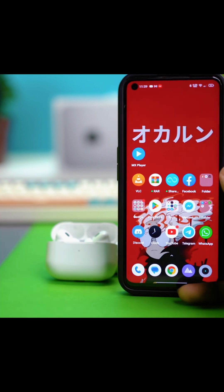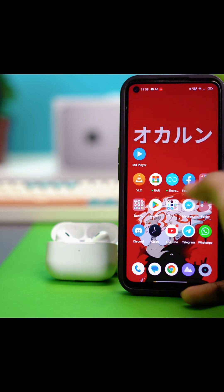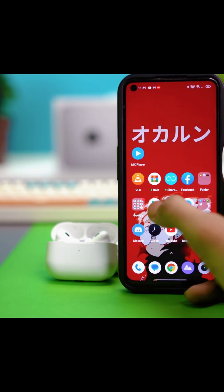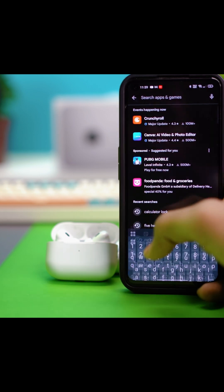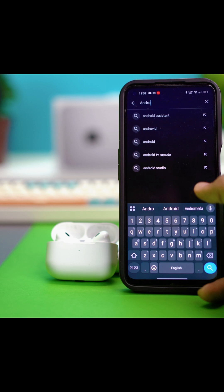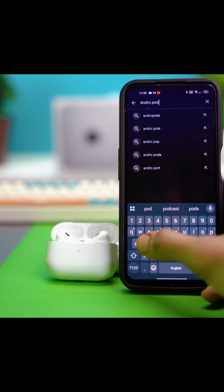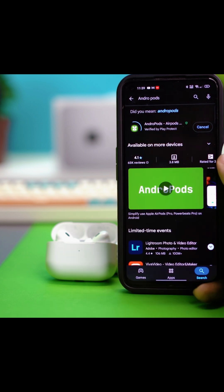Once you're connected, you'll need to download a specific app. Go to the Play Store — sorry, I mixed that up, it's the Play Store for Android, not the App Store. I'm going to download an app called Andropods. You can download a similar third-party app that can show you your AirPods battery. Let's install it.